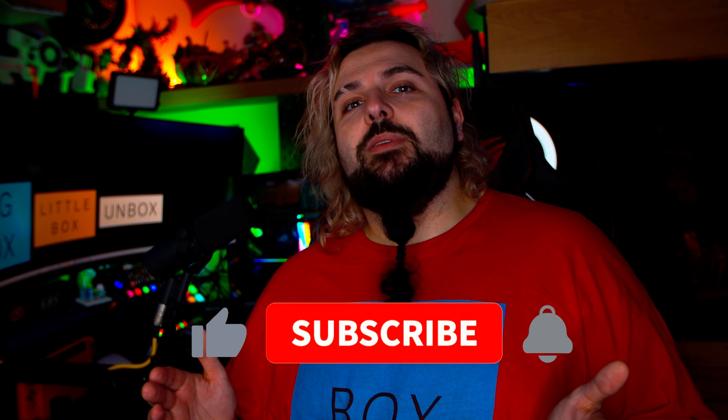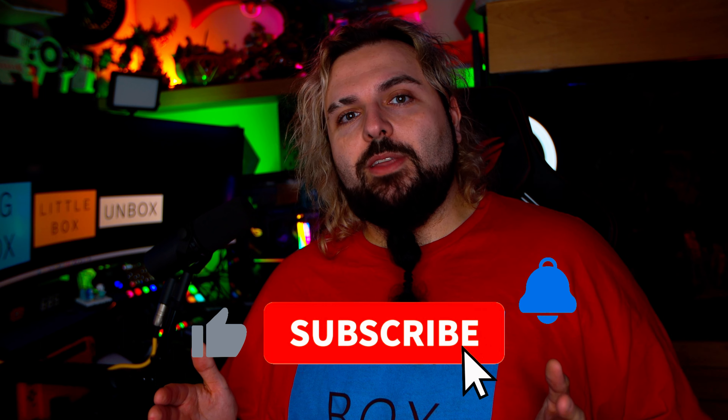I hope this video has been helpful to you. Sorry, it's a bit of a downer, but if you've got any comments or questions, leave them down below. My name's Danny, it's been BigBots, LittleBots, UnBots, and I'll see you in the next one. Thank you for watching. Bye-bye.